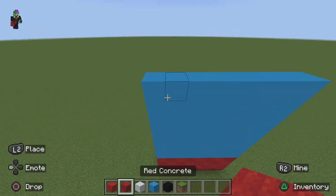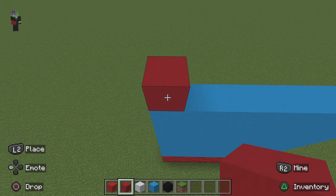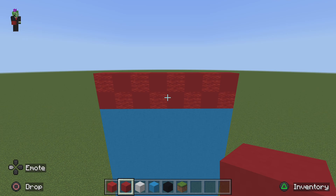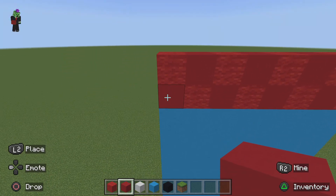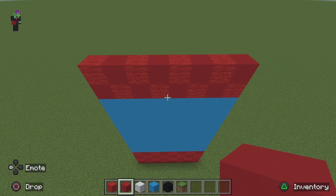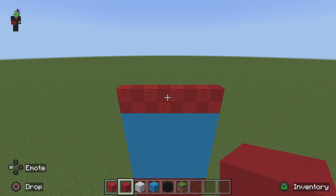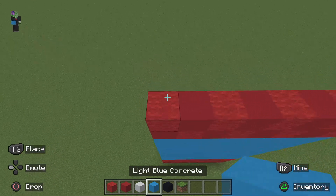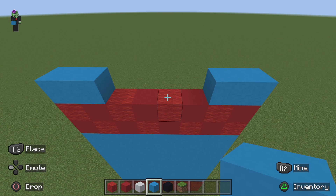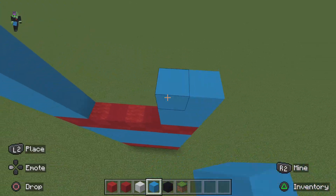Once you've done that, start the alternating pattern again. This left one starts with red concrete and you just want to have two rows of red with alternating patterns. It doesn't really matter if you start with red concrete or red wool. Then on the left place one blue, place one next to it, and do the same on the other side, repeating that five more times.